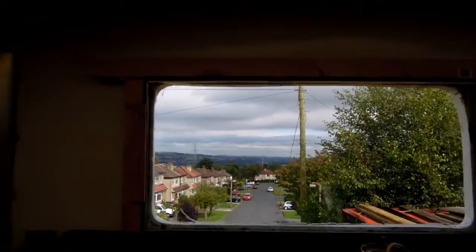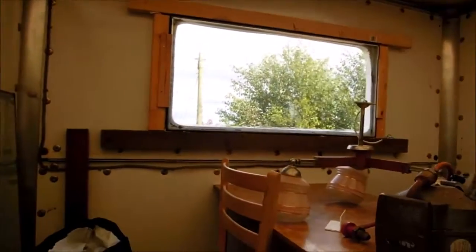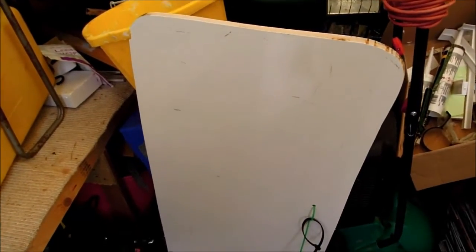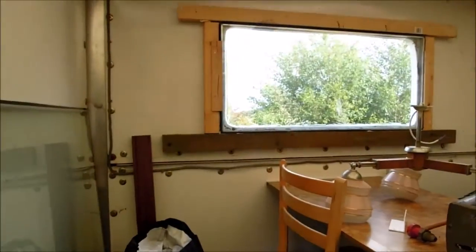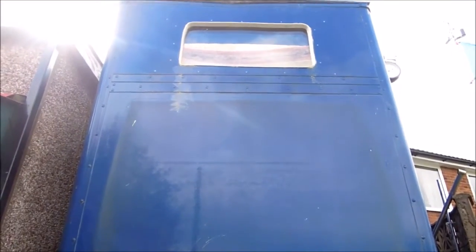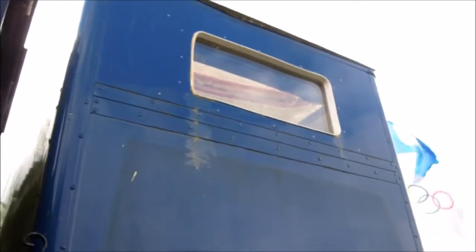I used just ordinary sealant — bath seal in this case. That's the framed thing on the inside. If you wanted something very high security, you could use the piece of wood you cut out, hinge it, and make it a flap so you can close it. But from outside you'll see I didn't need that — it's quite a long way up to that window, so it's not easily accessible, and being double-glazed it's quite secure anyway.